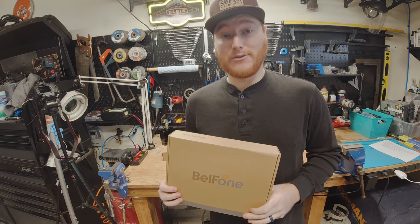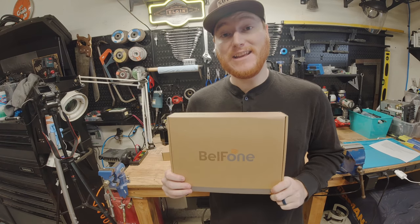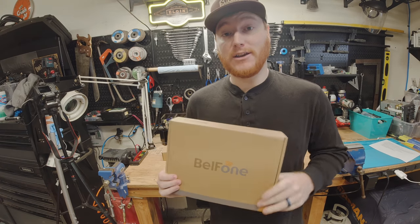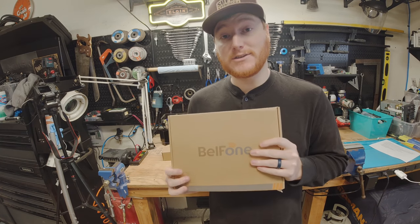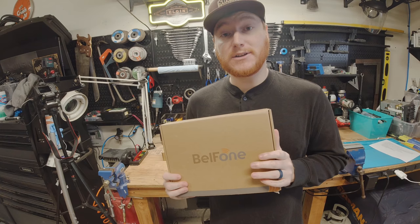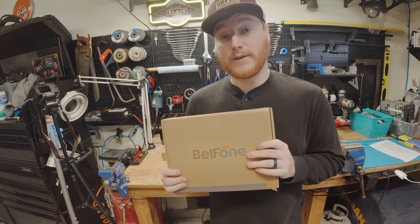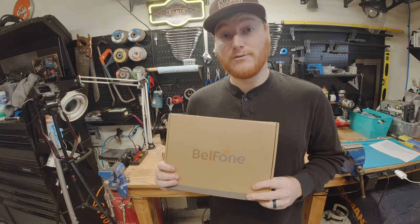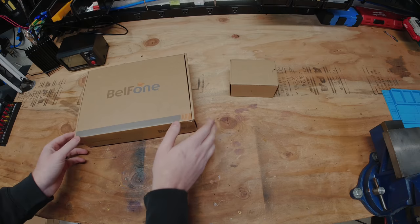Hey everybody, welcome to another episode of Unboxing and Stuff. Today we're going to be taking a look at the BF-TD520 DMR UHF Handy Talkie. We're going to get into the box and see what it comes with and some optional accessories. We're also going to do some power testing, go over the programming software on the computer, do some field tests, and then I'll give you my final thoughts and overview to see if this radio may or may not be what you are looking for.